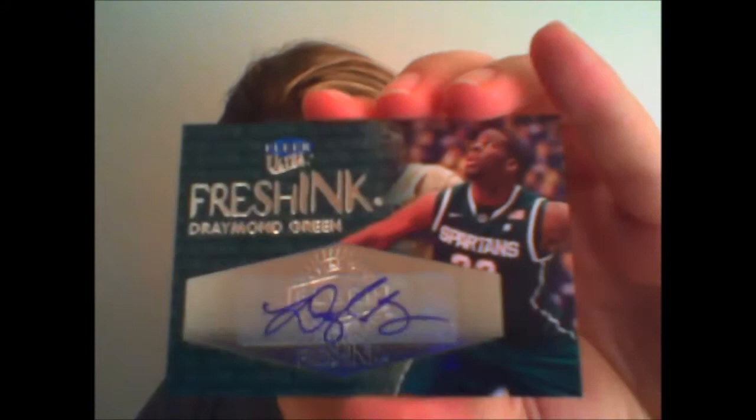Harold Miner and Tim Hardaway. Tim Hardaway's son is getting drafted tonight, speaking of Hardaways. And Penny Hardaway Ultra. Bill Walton and Jamal Mashburn. Spud Webb — fan favorite. We have a Rookie Sensation, John Starks. Autograph — I didn't even see who it was yet. Fresh Ink Autograph: Draymond Green. Ultra.